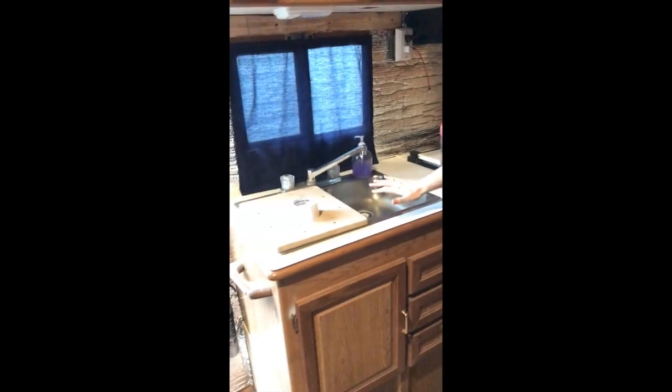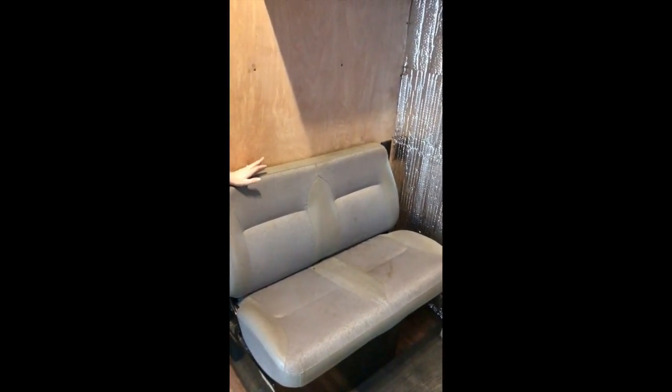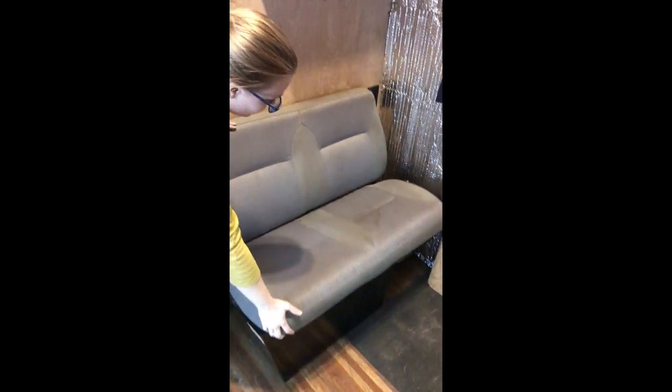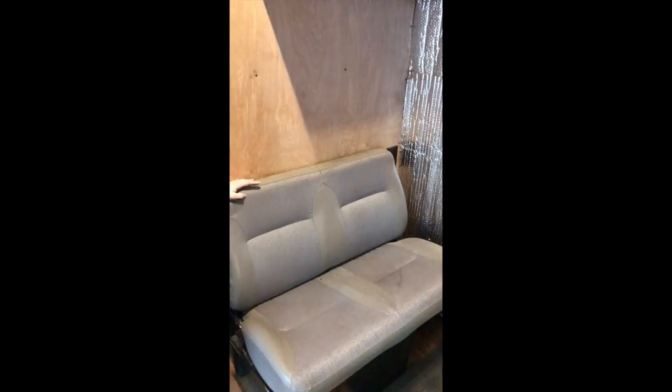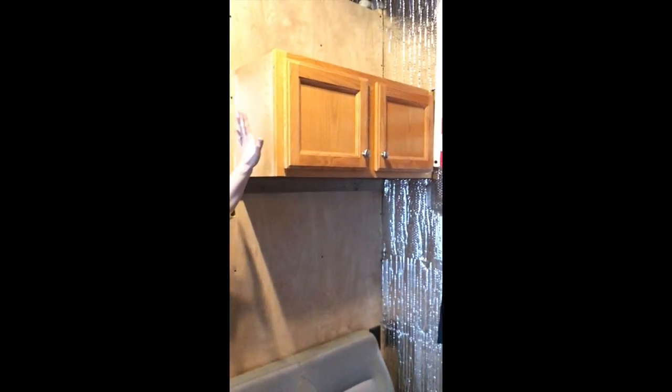Storage space, storage space, sink - nothing too exciting there. This is the seat that was referenced earlier - it came out of the cab area originally, but when we cut the pass-through obviously this didn't work. We do have some storage underneath it, and we actually have full seatbelts on here too. Someday if we have passengers or kids riding along, they can sit here legally and safely.